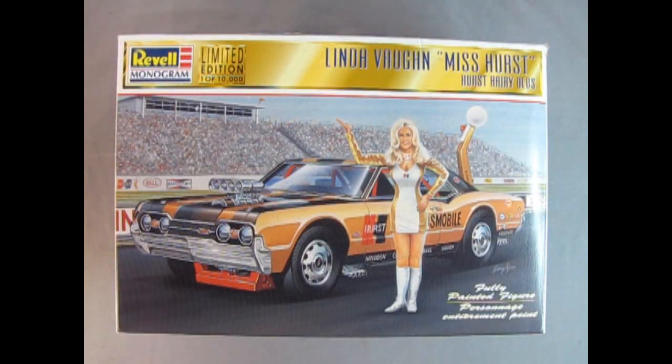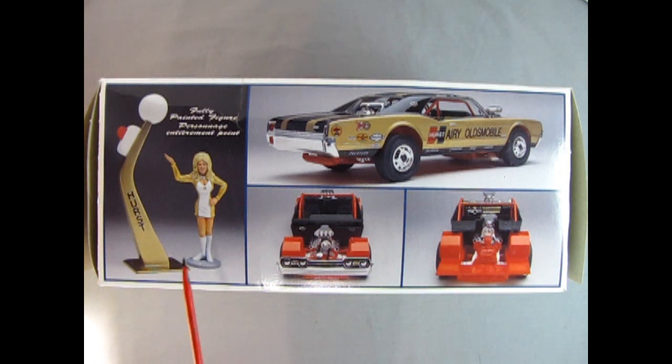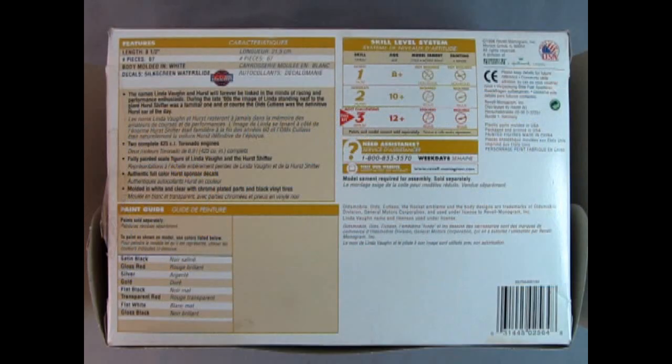This is a 1/24 scale plastic model kit with a fully painted figure of Linda Vaughn and the Hurst Golden Shifter in the back. On this side of the box we can see a photograph of the model shown in actual size. On this side we see the full Hurst Golden Shifter as well as Miss Linda Vaughn. Then we have a rear three-quarters of the car and the car with the top off, and here we see the engine in the front as well as the engine in the back. These are Toronado engines meant for front-wheel drive put in both ends.